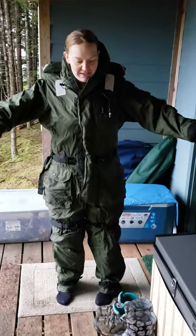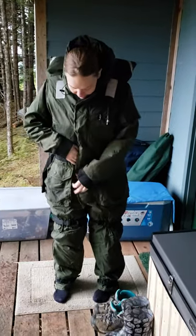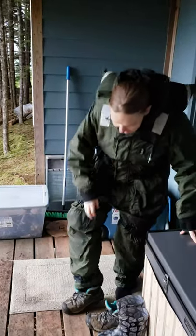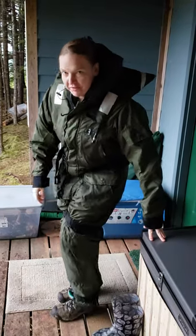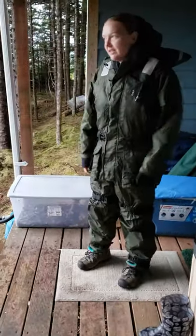So now I'll float when I get in the water, so that's good. And then you just have whatever extra stuff you need. Put your shoes on — these boots are good for not filling up with water, so we wear these.